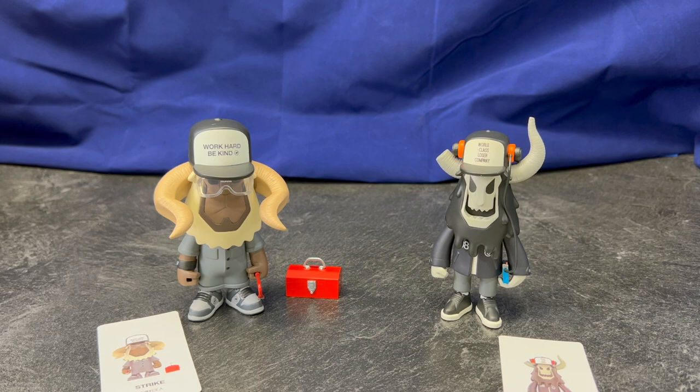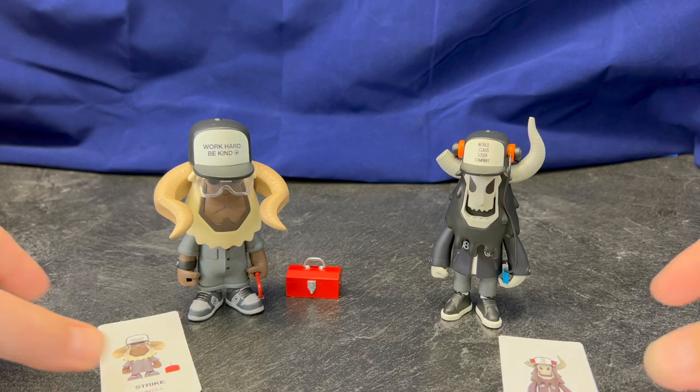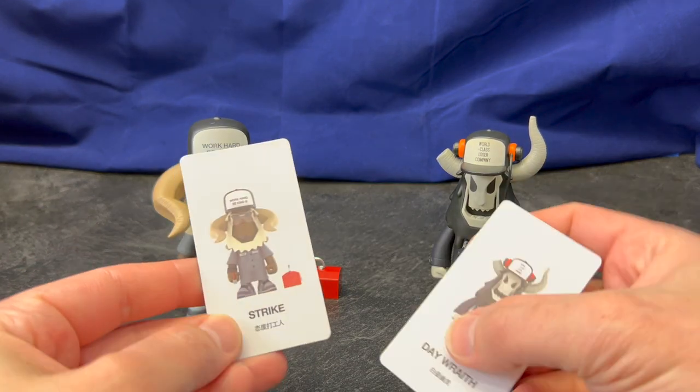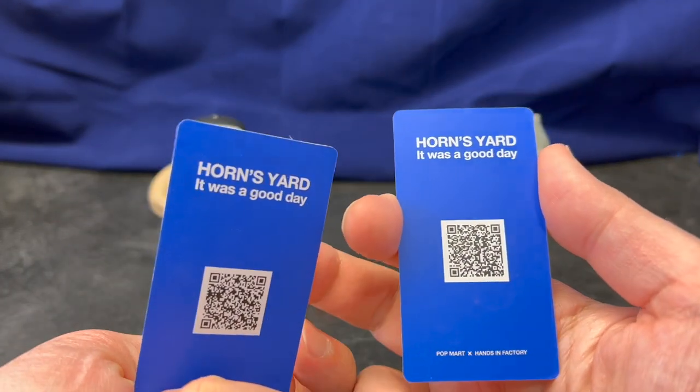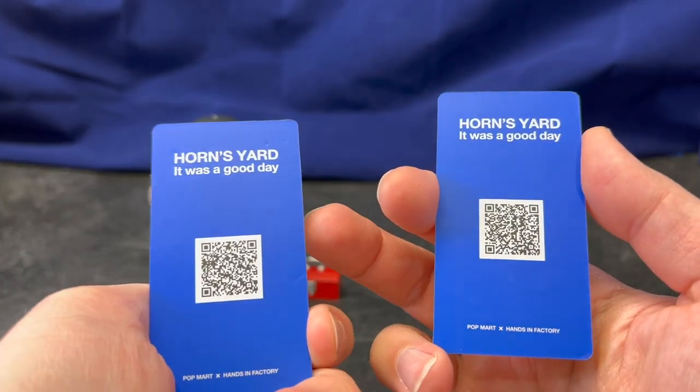The two figures I have here are Strike and Day Wraith. I always loved the Wraith design — I regret passing up stuff by this designer in the past, and this was finally a chance to get a hold of a Wraith of my own. Inside each package we have a card with their name, and on the back there's a little code that you can scan.